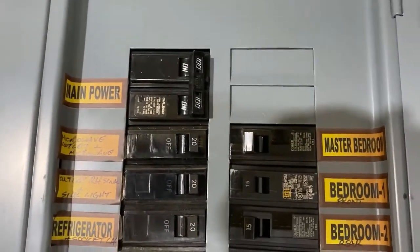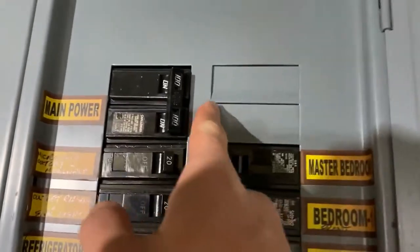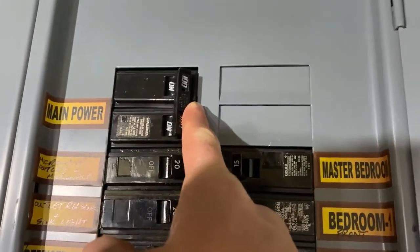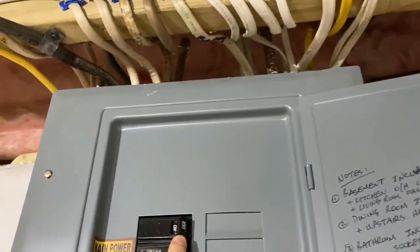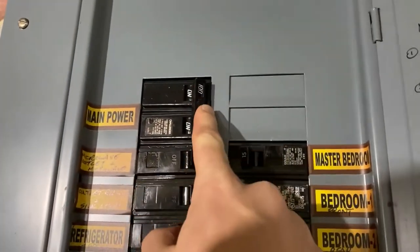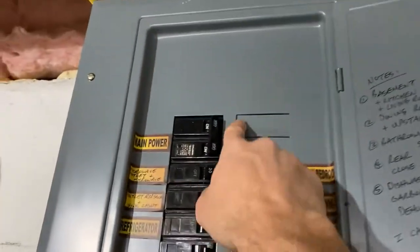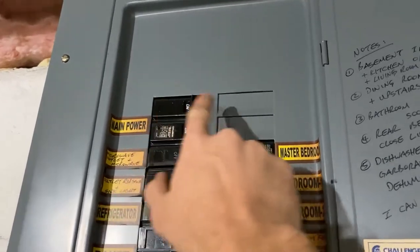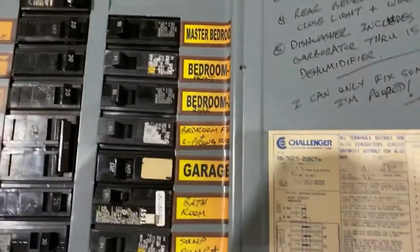Over there and then the top one here — God forbid the house is on fire, you've got to hit that one. That's the main breaker. If I were to throw this one now, all the electric in the entire house would be cut off. This is coming straight in from the power lines. This one would cut everything off — go find yours. The one at the top should say 'main power' or 'main breaker.' That's going to be it.